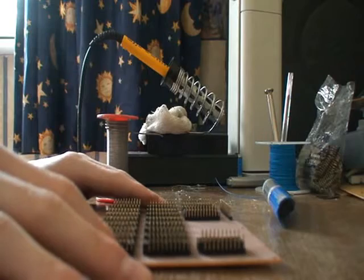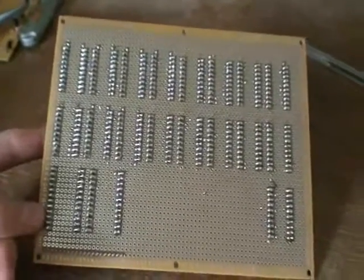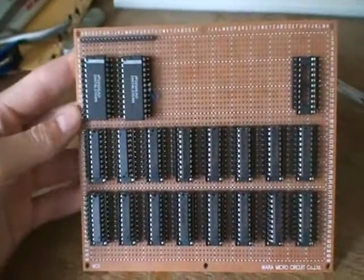Done. I've finished soldering and finished inserting the ICs. Now I need to check the datasheets for the pinouts of the ICs.